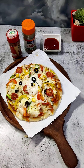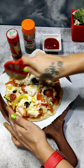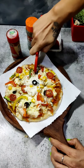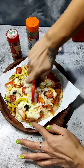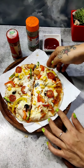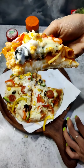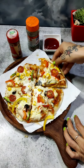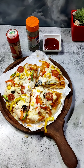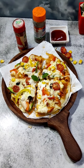It looks nice. You can add some extra cheese and we will cut it. Look, our cheesy macaroni pizza is ready! Try this recipe and tell me in the comment box how you made this pizza. See you in the next video.